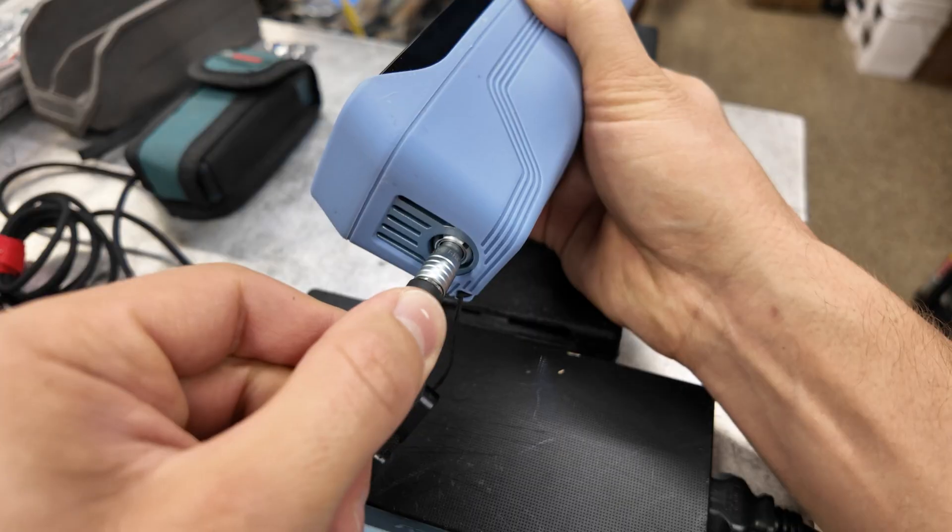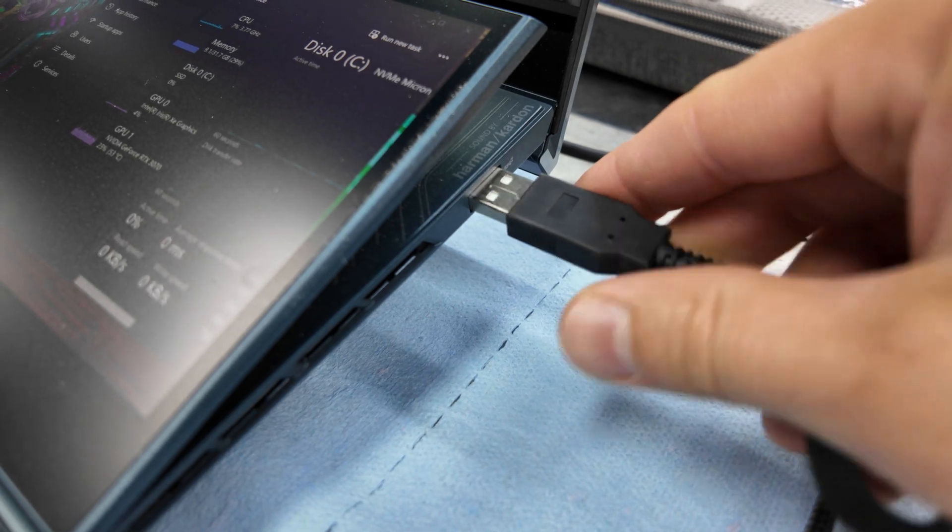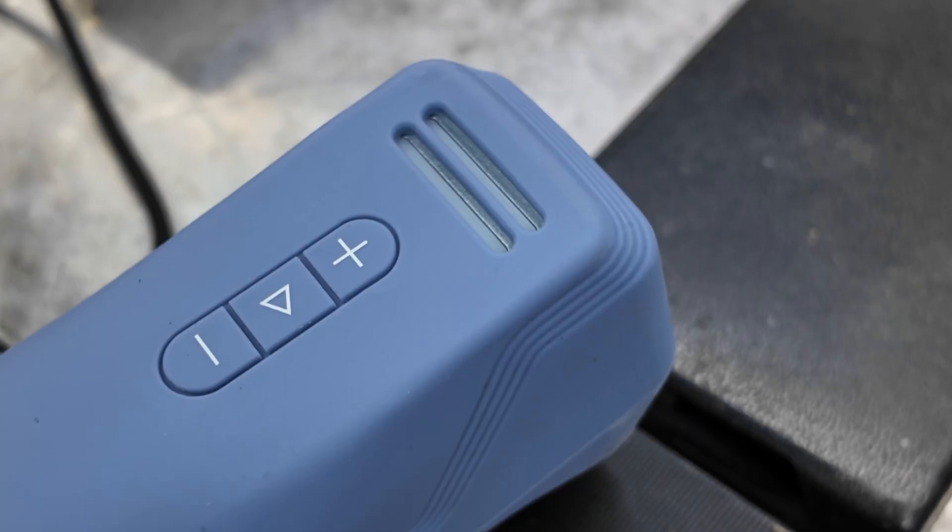I've got the laptop booted up, the scanner plugged in and powered on, and the software loaded. We'll scan the Love chassis first. If that works out okay, we'll scan the Crosley body second, and then we'll get them into Fusion 360, which is a free program that you can use.